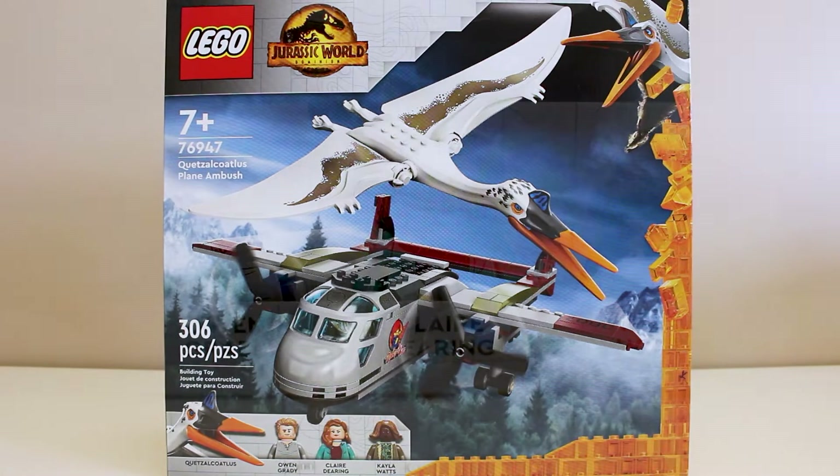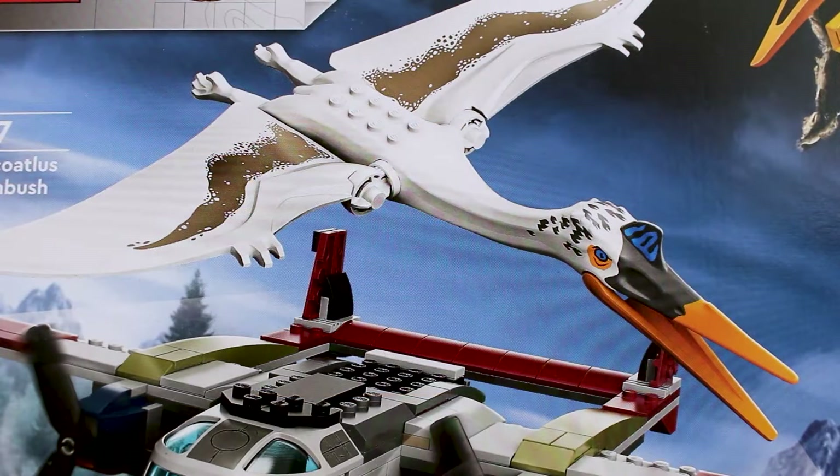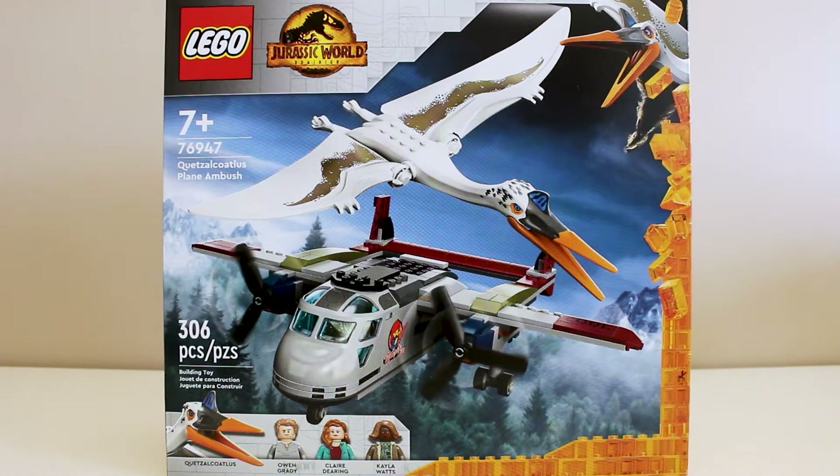This set comes with three minifigures and one Quetzalcoatlus dinosaur figure. This is the first set that we've ever gotten a new avian dinosaur type. It is the premiere of the Quetzalcoatlus, and I have to say that it is certainly a selling point for the set, for me at least.